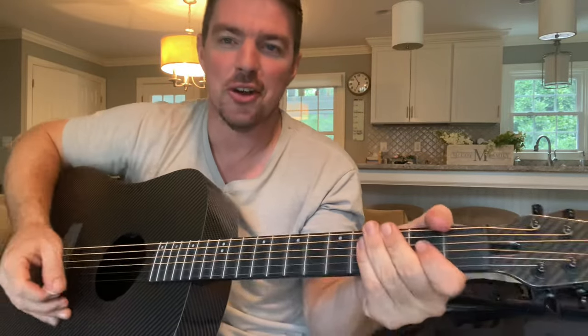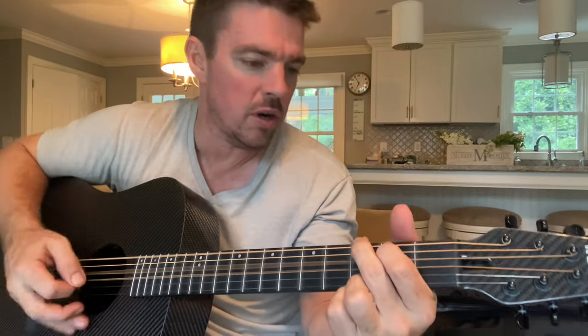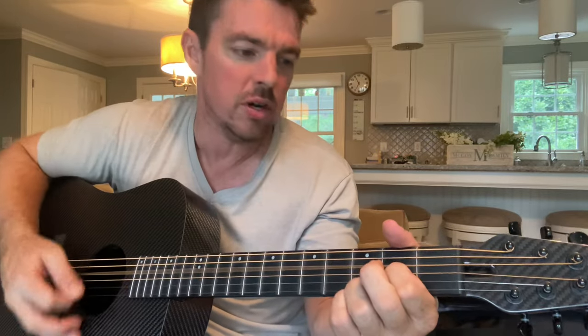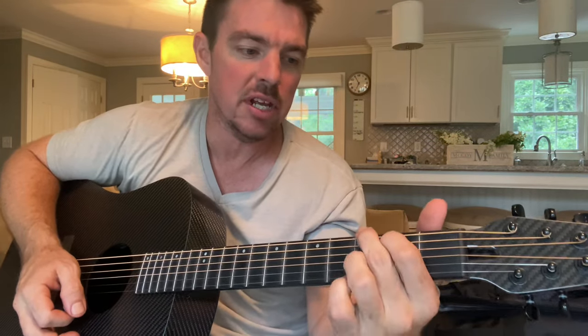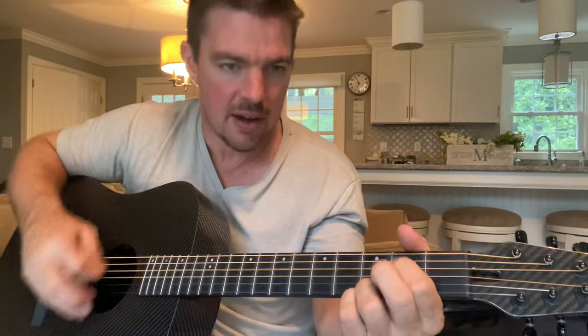That's all you're gonna do - that little one, two, three, four, five, four, two, three, four, five, four, two, three, four, five. If you want to get a little past just the down strums on that C, then G, E minor - C, G, D, E minor - two, three, four, five, four, two, three, four, five.